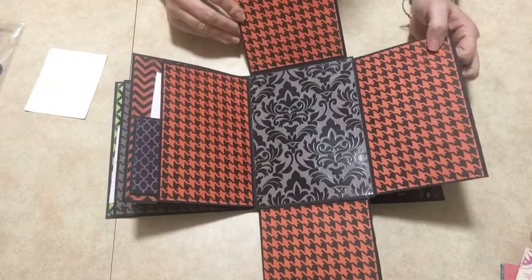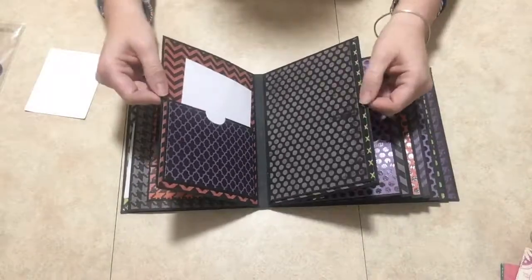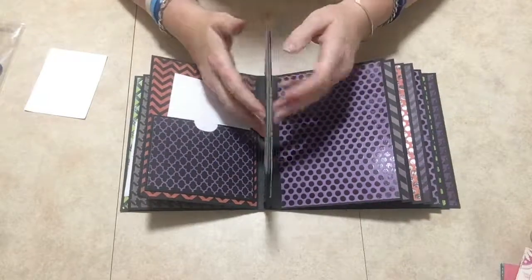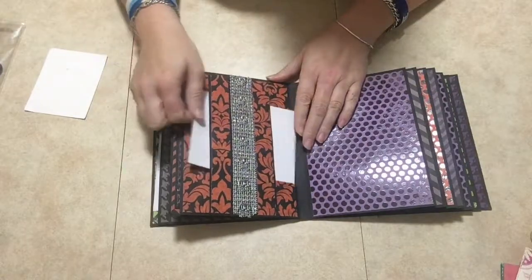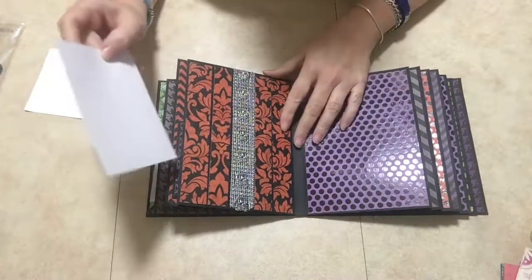You have all these photo spots, which I thought is awesome. There are no pockets here which is a good thing because it's already thick. Here is another belly band — it just tucks in there, and this is ribbon I got from the Dollar Tree.